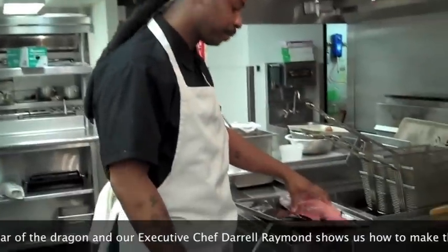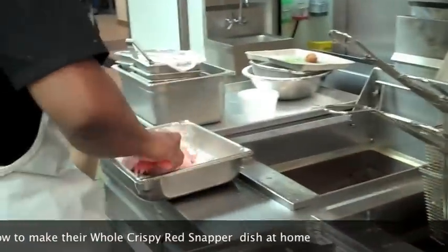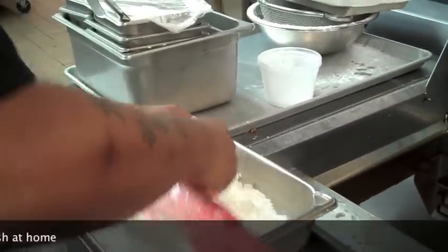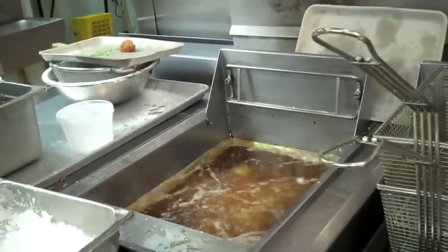We have a whole red snapper right here. We're going to dredge it in cornstarch and we're going to fry it. I'll take my whole fish. This will go into a 300 degree fryer, so be careful at home if you don't have one of these.